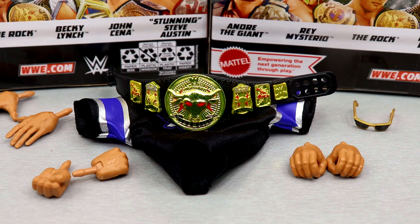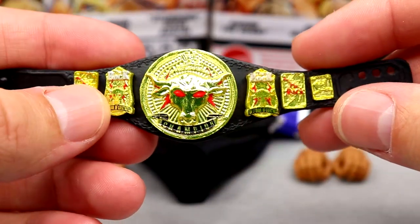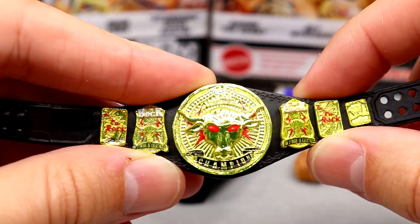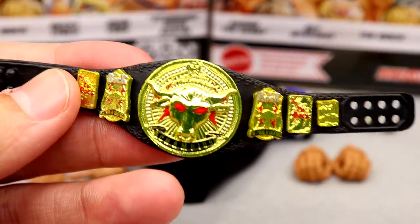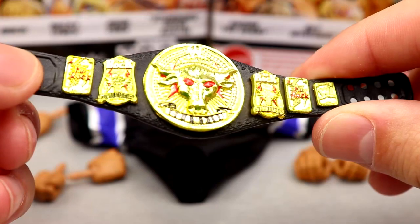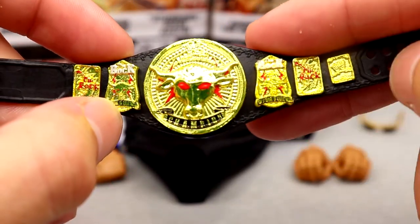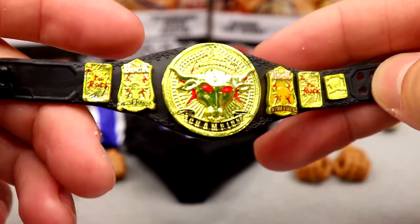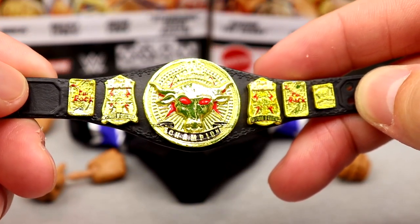Getting into The Rock's accessories — the gem here is the first-time-in-the-line Brahma Bull Championship. This is his custom WWF championship, very badass. I always loved the Smoking Skull title and custom championships like this, and this looks terrific. The Brahma Bull looks great, it feels fantastic, the details in the strap are there, The Rock is on the side plates. This is probably one of the best-looking Mattel WWE figure championships ever made.